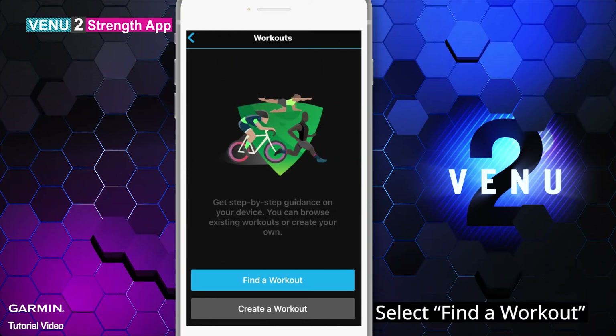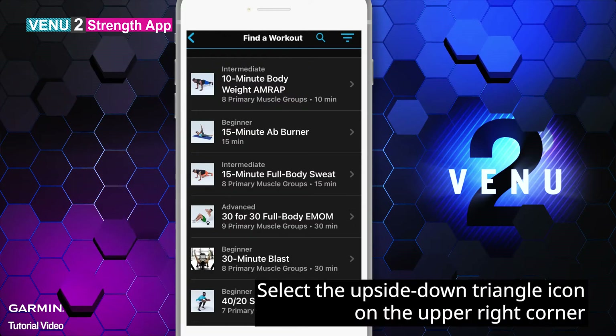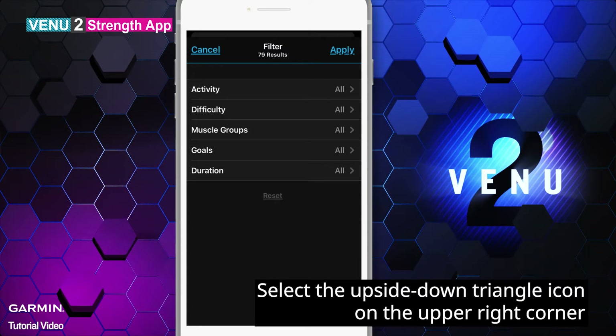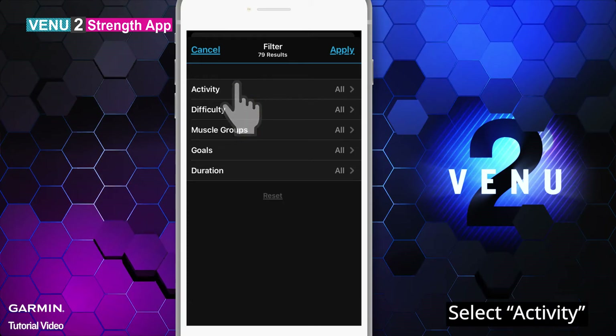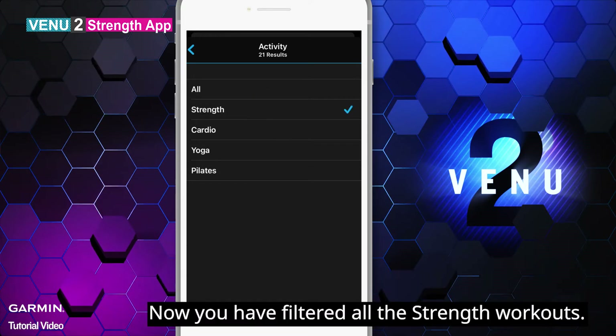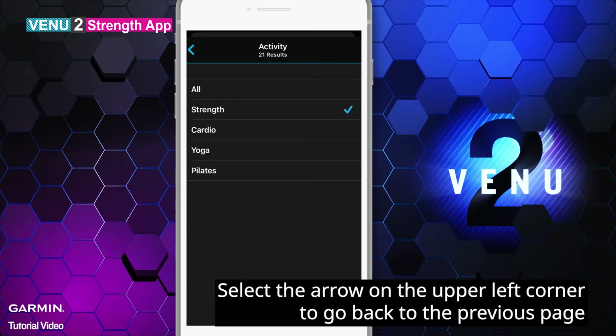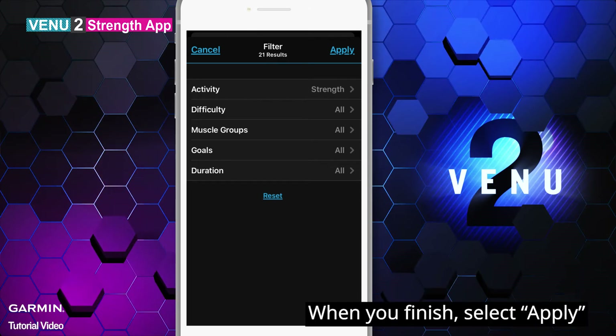Select Find a Workout. Select the upside down triangle icon on the upper right corner. Here you can choose filters based on your need. Select Activity, then select Strength. Now you have filtered all the strength workouts. Select the arrow on the upper left corner to go back to the previous page. You can set up other filters as well. When you finish, select Apply.